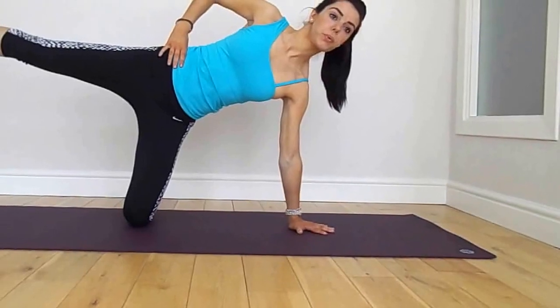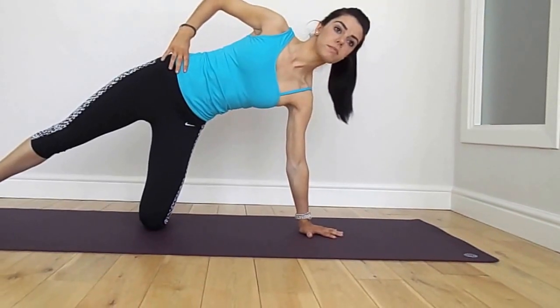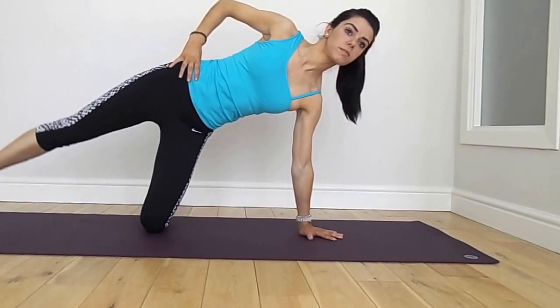We're going to begin with side leg lifts. Align your shoulder over your wrist, your hip over your knee. Keep the trunk straight and strong through your core. We're going to raise the leg and tap back down.